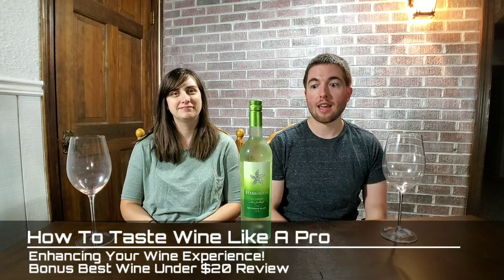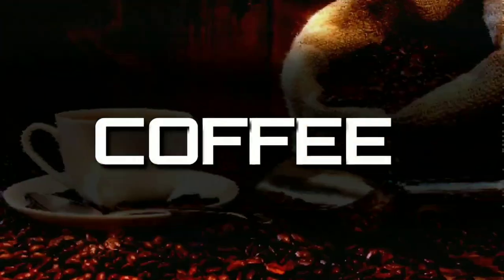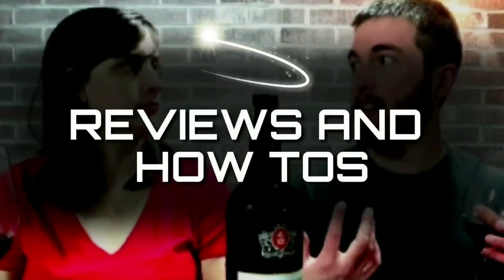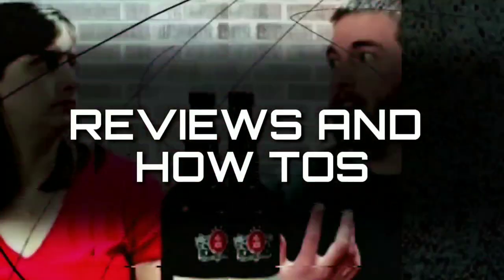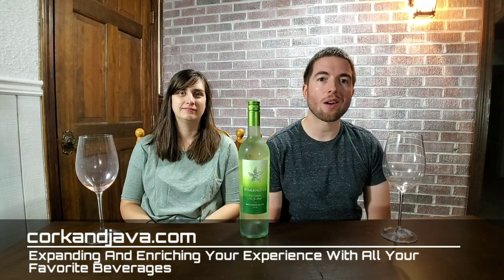Hello everybody and welcome back to corkandjava.com. Today we're doing a video about how to develop your wine palette and the best way to taste wine. We're also going to be reviewing a Sauvignon Blanc for you, so stay tuned. Hello Corkies, welcome back to Cork and Java, your go-to place for coffee and wine reviews and how-to's.